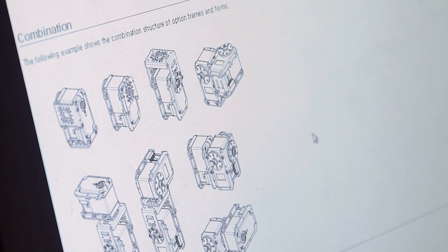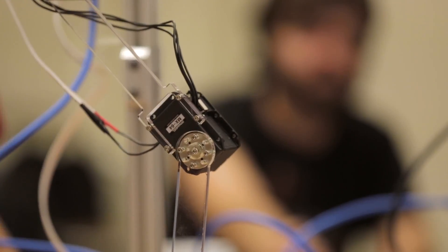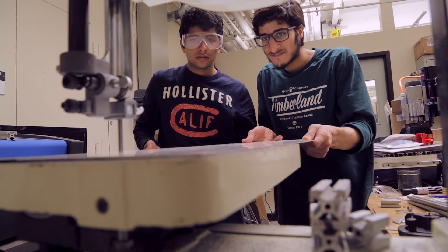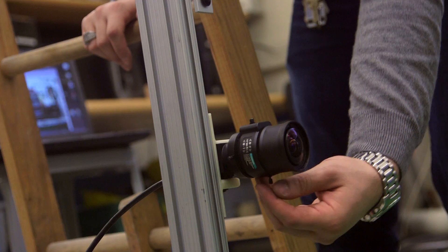We have a controls team, which is basically in charge of saying, is this feasible using the sensors and information that we have? We have a manufacturing team, which will be in charge of making it. Another member of my team is focusing on computer vision.